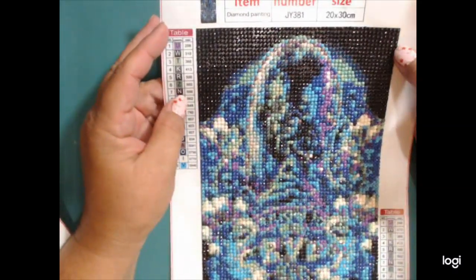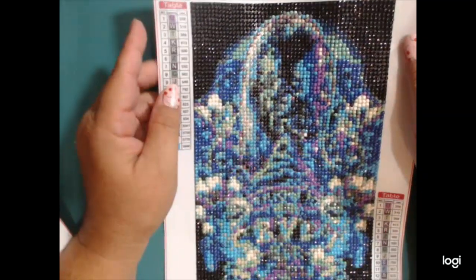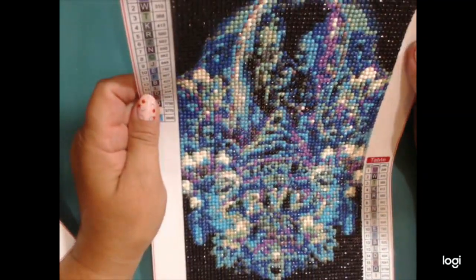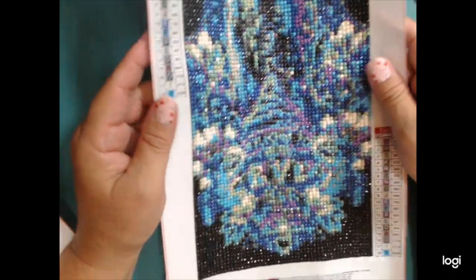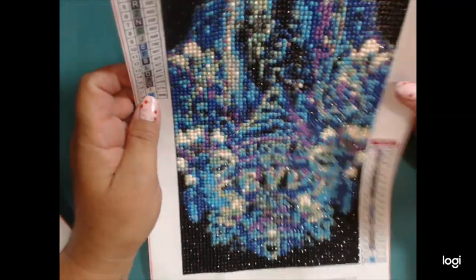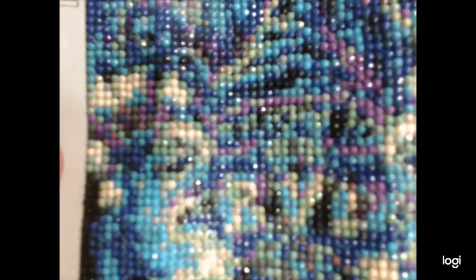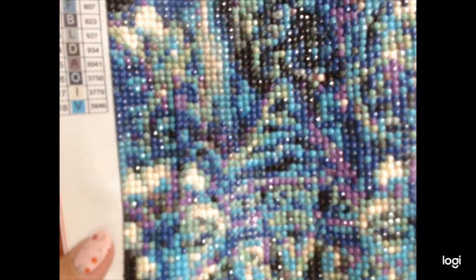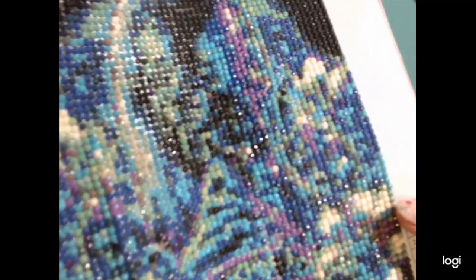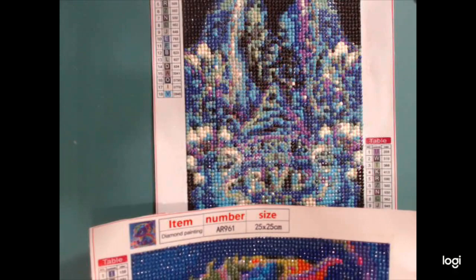To me this is a fail. This one had a lot of detail, whereas the dragon was not as detailed but was bright and just perfect. This one should have been bigger — size does matter on diamond kits. The smaller you go, the less detail comes through. In the original picture there was a lot of detail supposed to show up. This one is a 20 by 30, number JY-381.